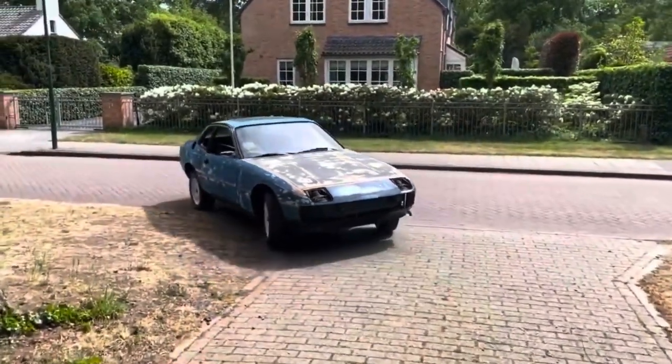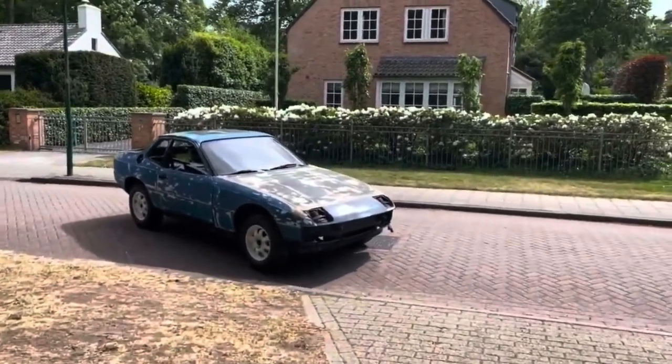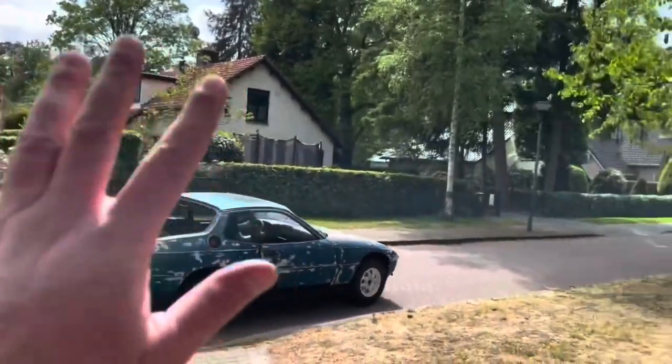And there she goes off to the painter, about 500 meters from my house. Till next time, Safari.